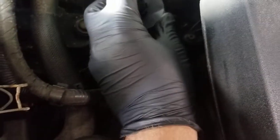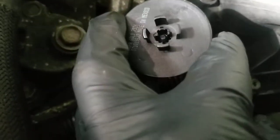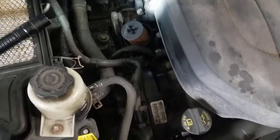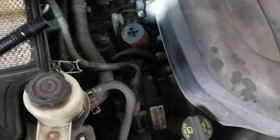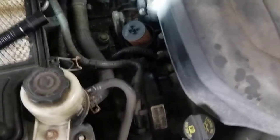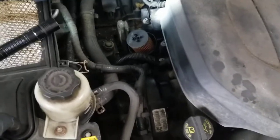But when I push it in here — so that seals the end of the filter. It's designed for if there's too much flow for the filter to handle, or the filter's clogged or whatever, the oil will go around through that hole bypassing the filter media and making sure the engine still gets oil.